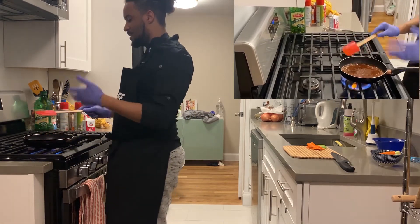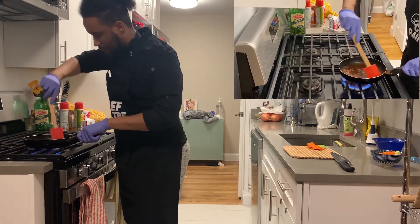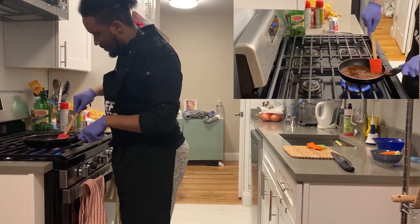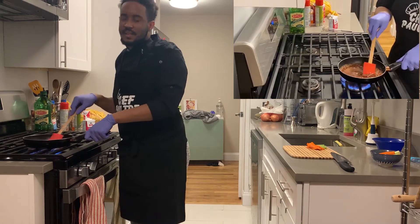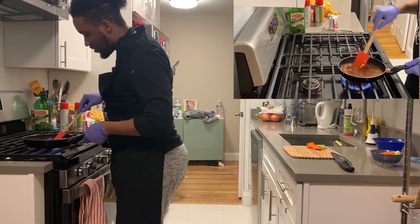Let it come to a simmer. Make sure it doesn't stick to your pan. It's also got to be thick.